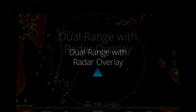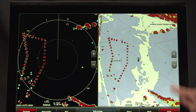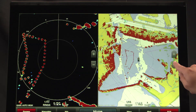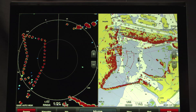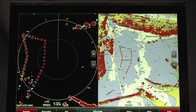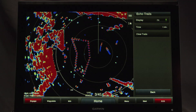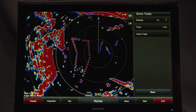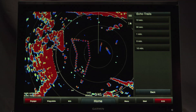Dual range with radar overlay: this single radar antenna is capable of providing split-screen images on your chart plotter side-by-side, with independent range settings and controls for both close and long range. One or both ranges can also be viewed as a chart overlay. Echo trails leaves a historical trail on the screen to help you quickly and easily identify moving targets and potential collision threats.